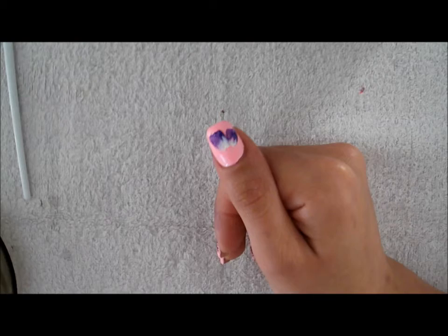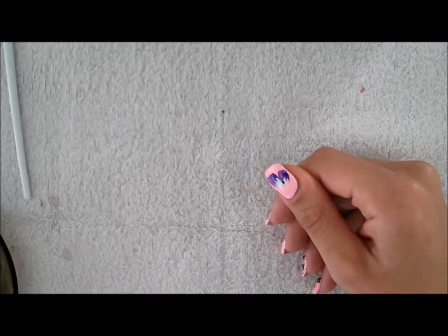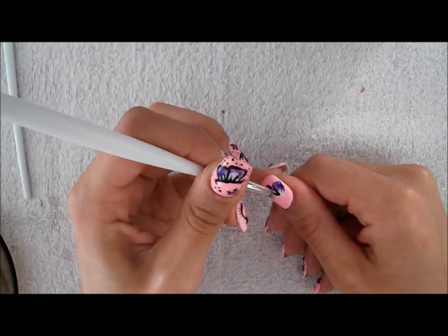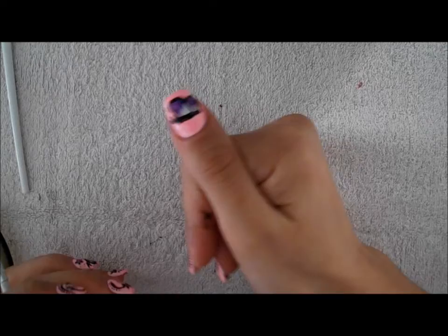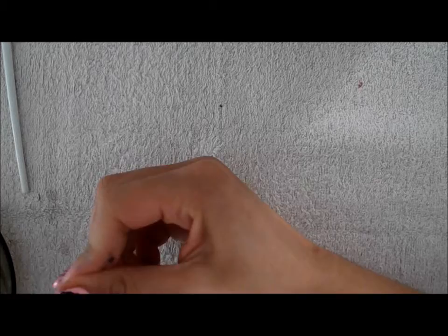Now we need black to do the outline. We made the outline and I made the line for the body and the circle and little antennas for the body of the butterfly.